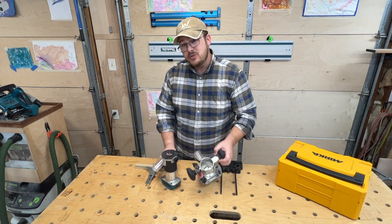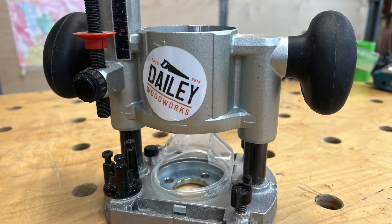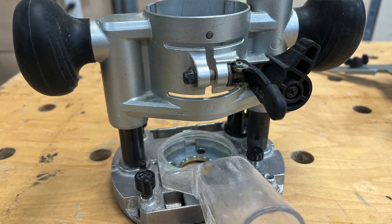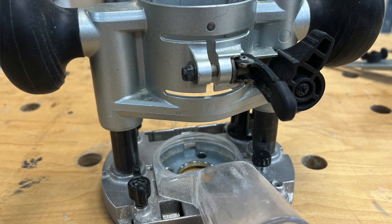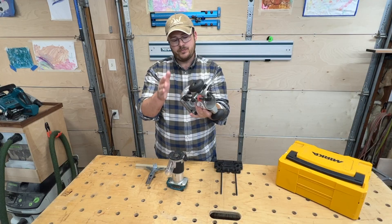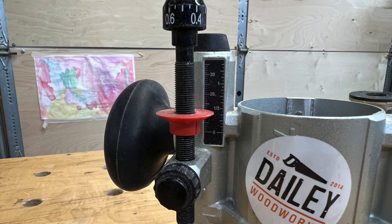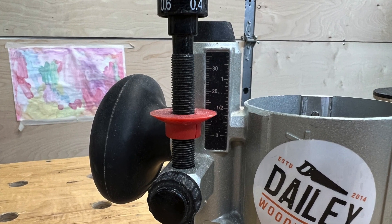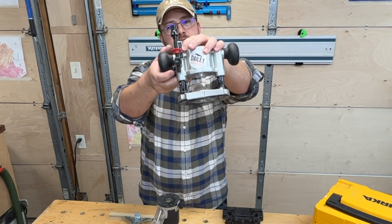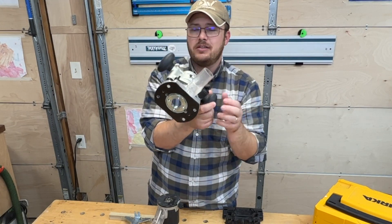As you can see here, it comes with several bases. This is the plunge base, which you don't have to buy with this — you can buy it separately or you can buy it as a kit. But absolutely, I'd 1000% recommend you go ahead and get the plunge base. It makes this tool phenomenal. It's got tons of adjustments, adjustable depth stops, so if you're doing dados and doing smaller passes, you can adjust these for the depth of cut. There's a micro adjust here, it's easy to set the depth on, and it has frankly mediocre dust collection.